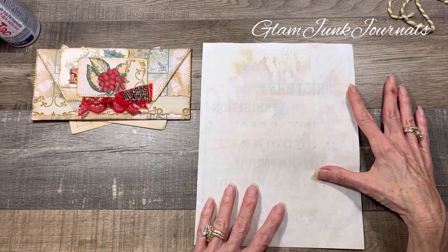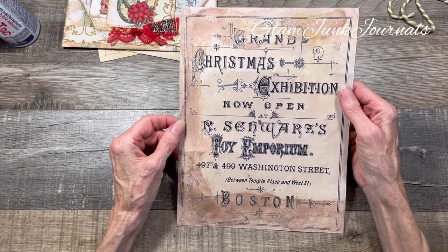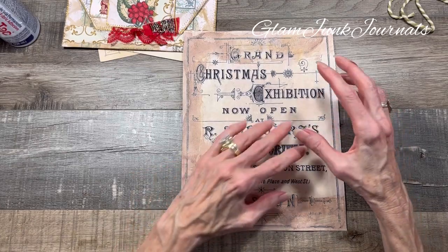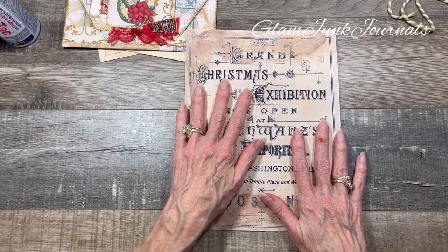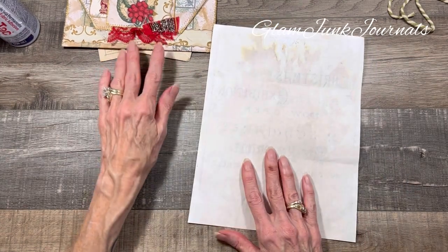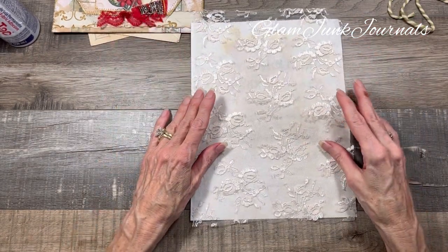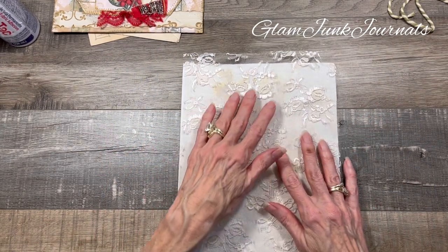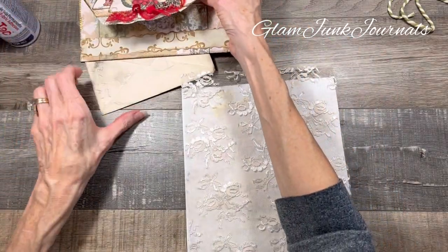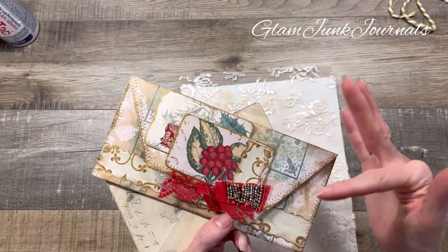I lightly distressed one side, and on the other side I did run through my printer - I wanted this to be the exterior of my envelope. So whatever pattern of paper you want to do, just have at it. We're going to start with an 8½ by 11 sheet of copy paper with whatever design you want on it, and I'm going to have my design on the outside. You just need to cut a piece of lace, which I have done here, and it is exactly the same width but a little bit longer along the top. That creates just a little bit extra hanging down, and I like the way that looks, but that's personal preference.